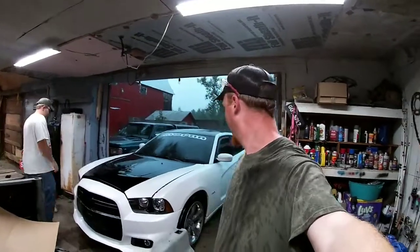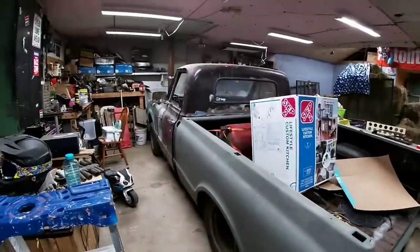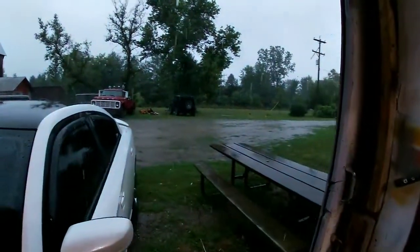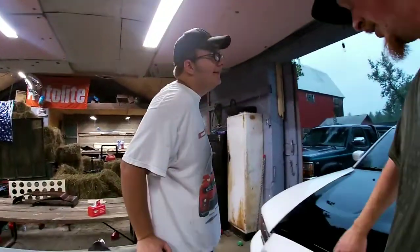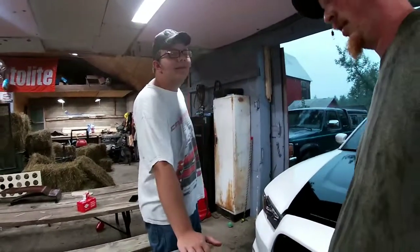Hey YouTube, welcome back to another rainy crappy day outside. We got the nose of the Charger in here because the C10 is not going out in the rain. We had other projects we were going to try to get done but welcome to River of Steve. We've had a drought for probably the past two or three weeks and now we're getting all this well-needed rain — though we need it, we don't want it right now.